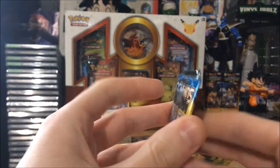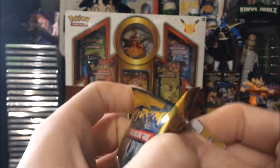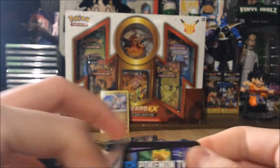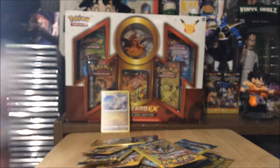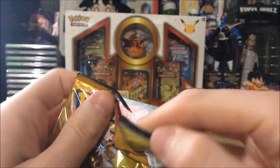Dragonite — goodness gracious, that was a decent pull! Anytime you get a rare in these it's exciting because it's very hard to get anything good. Next pack we had a Grimer, an energy, and a Lillipup. I have pulled a few BREAK cards out of these packs before, and I think I got an EX out of one of them.